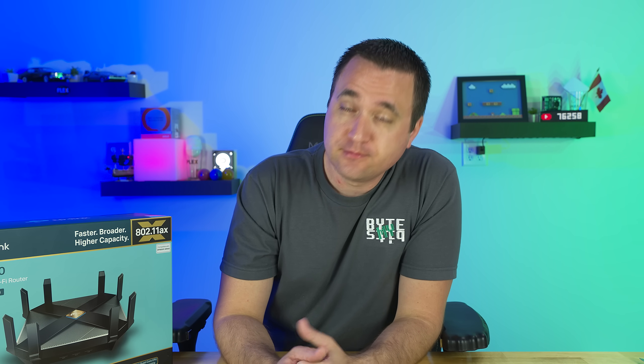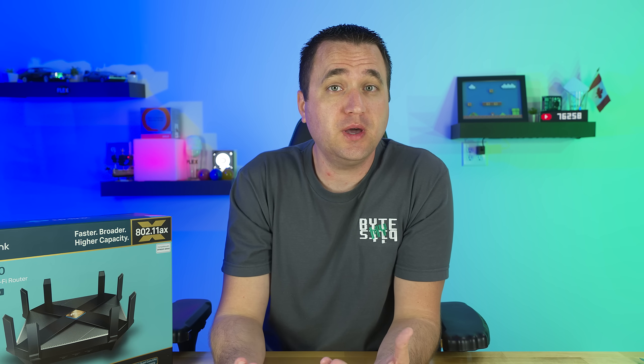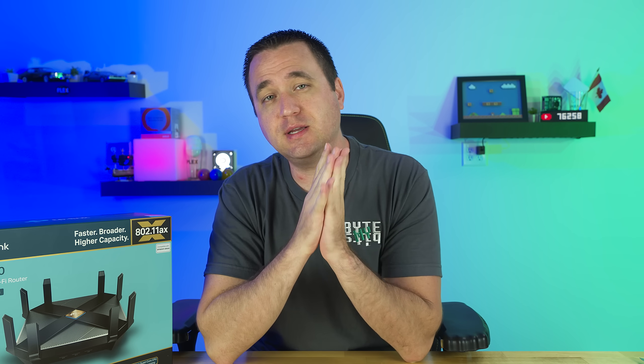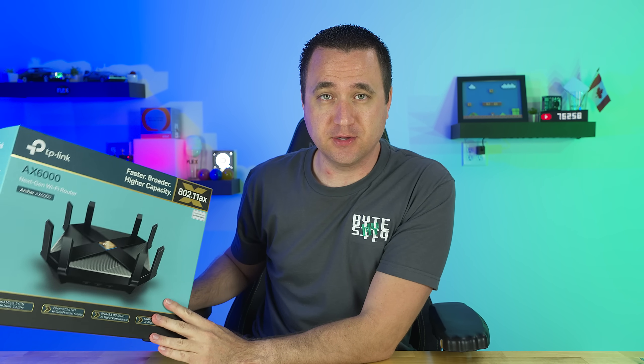Some say it looks like a spider, others have said it looks like a table flipped upside down — either way, I kind of like it. What's up YouTube, Jason here with Bite My Bits, and in today's video I have a new replacement for my main wireless router.